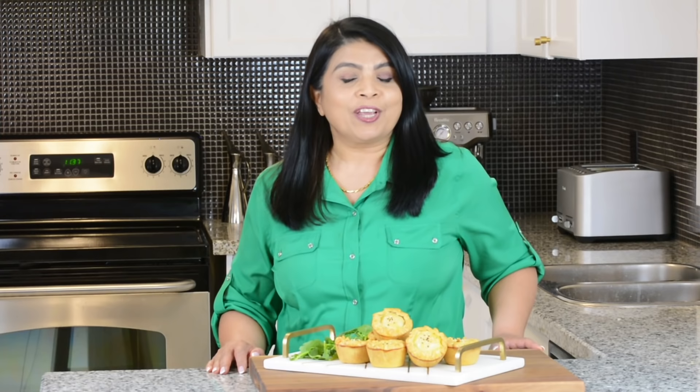Before I go, if you love my recipes and enjoy my videos but haven't subscribed already, don't forget to subscribe. If you hit that bell icon you'll be notified every time I upload a new video. While you're at it, hit that like button and leave me your comments below. Thanks for watching — see you soon!